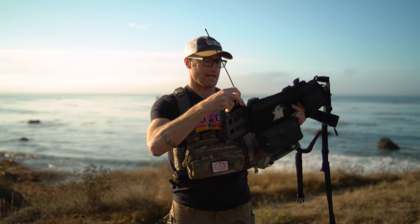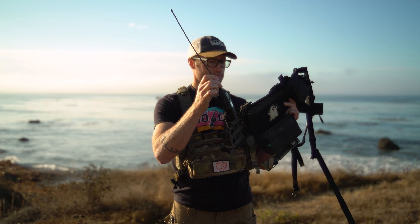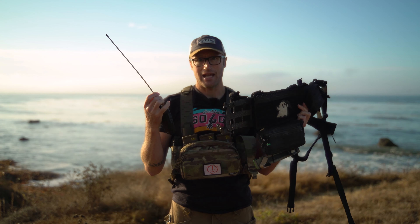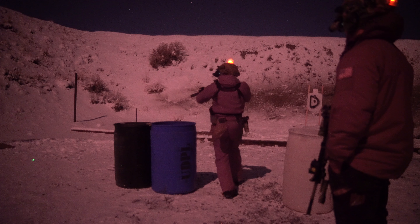This Thing 2 — pretty sure it's the Thing 2 — you can place radios or other things in these pouches. So this guy can go down in there like that, and depending on the size of the radio, you can adjust a shock cord and crank that thing down.